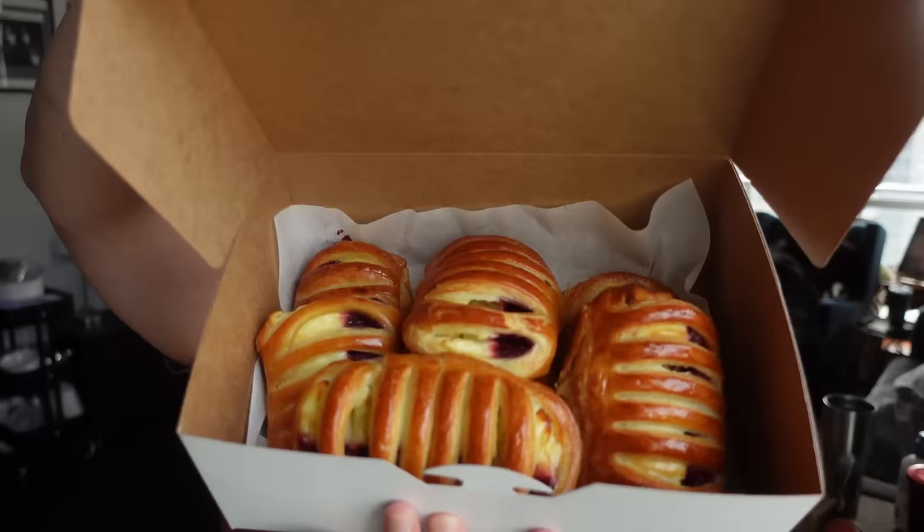Side note — my boyfriend went to St. Lawrence Market here in Toronto and these are my favorite: cherry pastries. They smell so good! He got me like seven, but they're only at their best the day of. That's going to be my lunch.